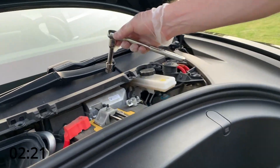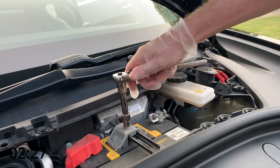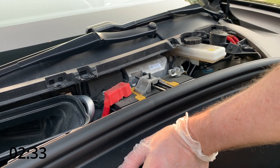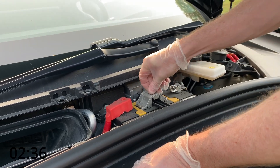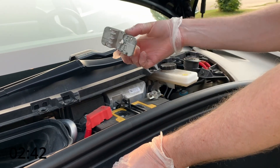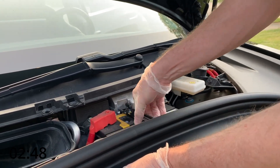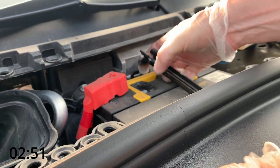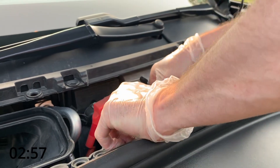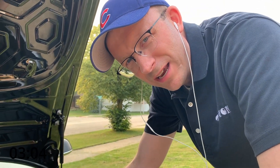Now grab a 10 millimeter socket and come over here — you're gonna take off this little strap that's holding the battery in place. The little nut comes off, then the bracket comes off. This little guy pops out; I think you have to tilt it sideways — it's a little bit tricky. There's a little lever, you push that back a little bit and it comes out.